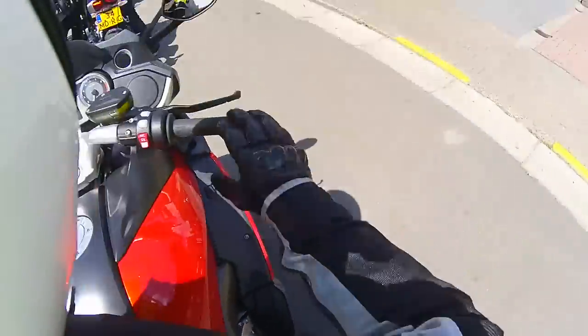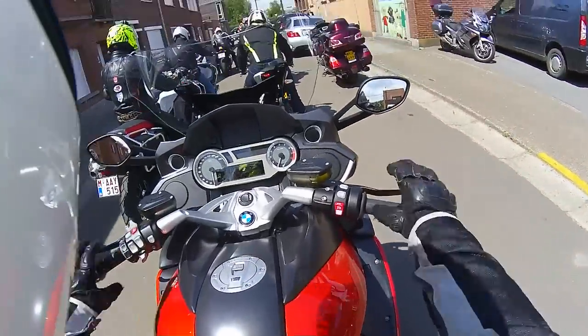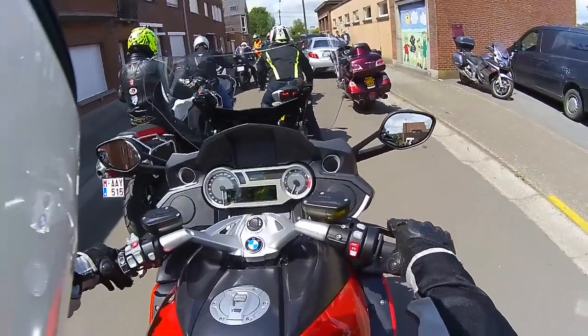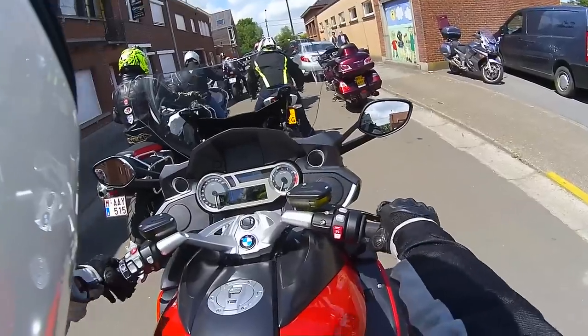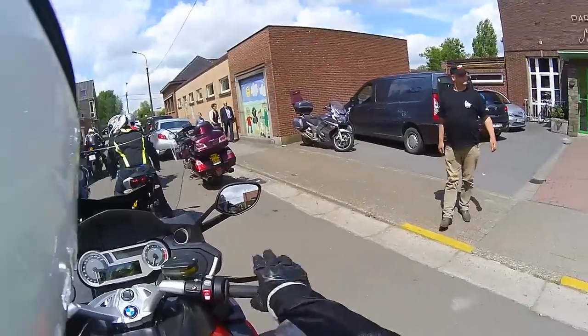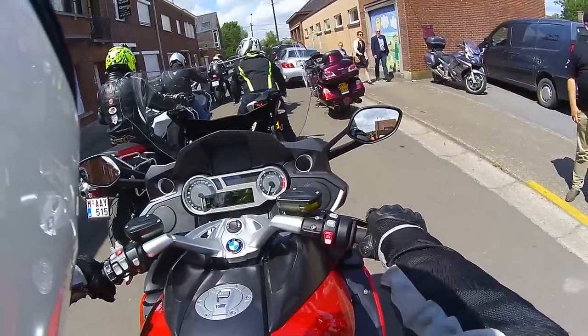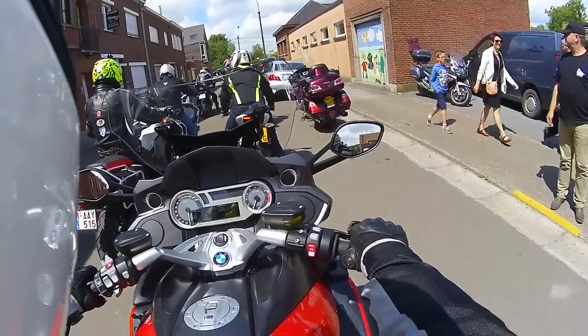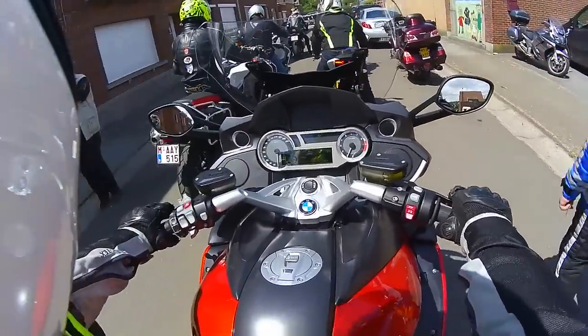It's a bit high for me. But BMW usually offers all sorts of adjustable seats, so this shouldn't be a problem. It's got an analog dash, but on this type of bike that is to be expected. I've rarely seen a digital speedometer on this type of bike.